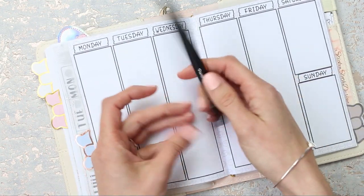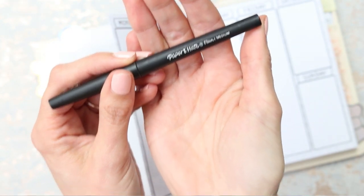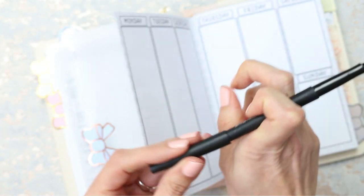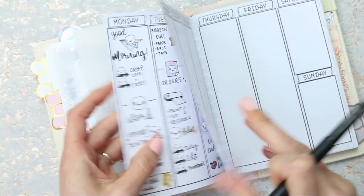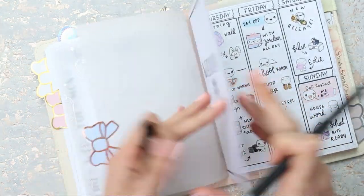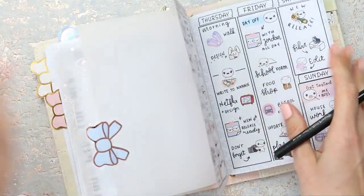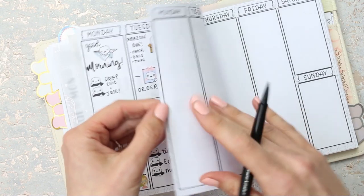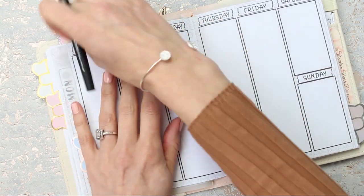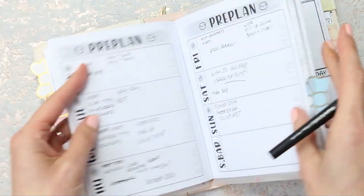The pen I'm going to be using is the Paper Mate Flare in medium — it's like a felt-tip pen nib. I used it last week and purposely went darker in some areas to see if it bled through the paper, which it didn't, so that was good to know. I'm going to be using it again because it's my favourite pen.